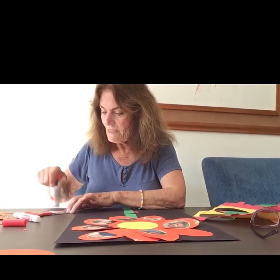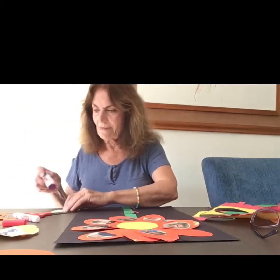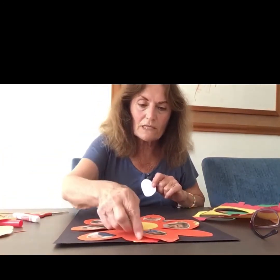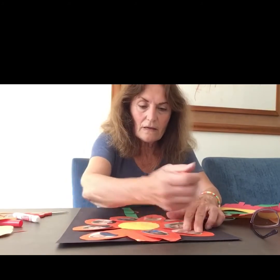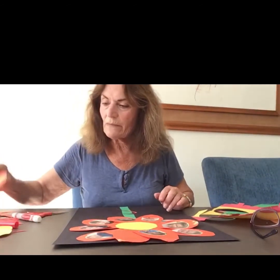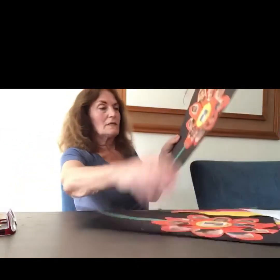I'm almost done and I know you enjoy doing this because it's so much fun! Let me count how many pictures we have right here. We have — let's count — one, two, three, four, five, six, seven, eight, nine. I'm missing one picture — where is it? Oh, right here!